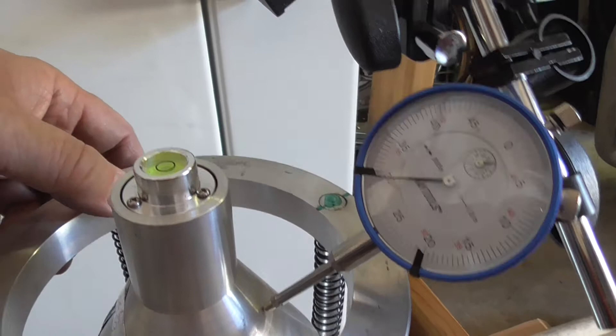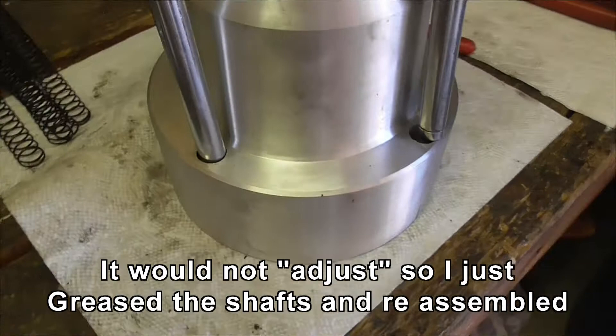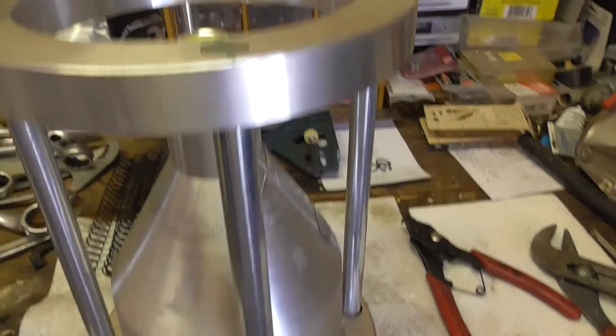I'm now looking for other causes of the problem. These don't align properly - this one seems to be the best fit of the other three and then this one's off. I can't get it out of the end; they must have either pressed it in or it's threaded with super glue or something - they don't unscrew. So I'm going to see if I can just adjust it manually with Mr. Sledge.